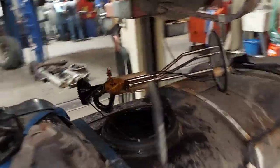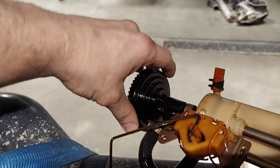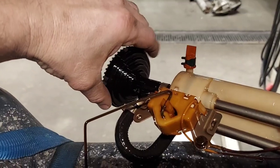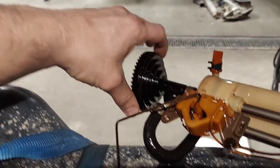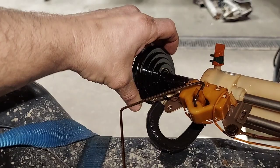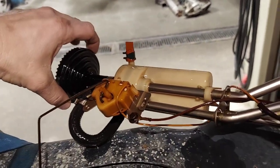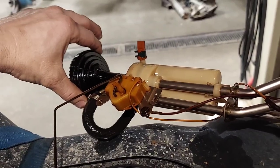Alright, super common in these trucks — this bottom piece breaks off. It doesn't sit on the bottom of the tank and it can lose fuel pressure. There is no pump in here; the pump's on the rail. It's just a sending unit.